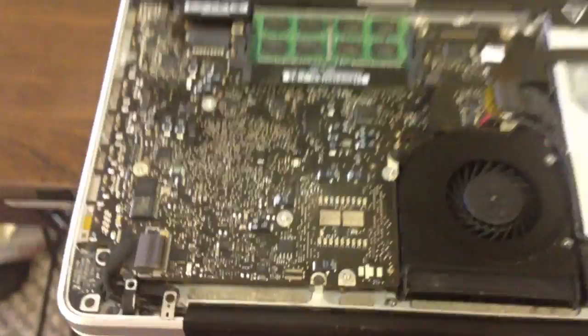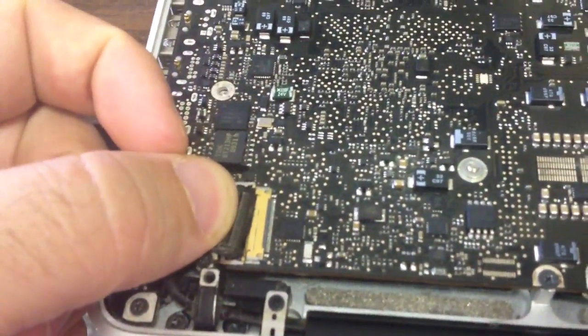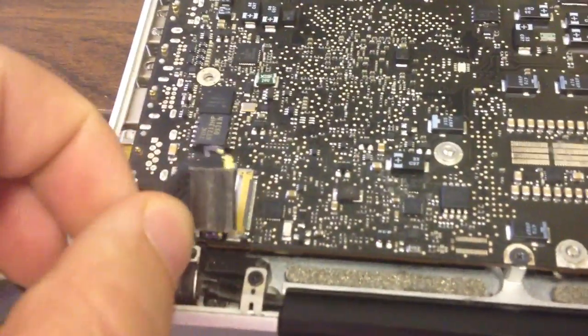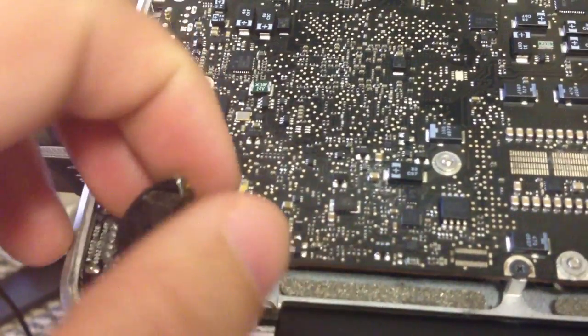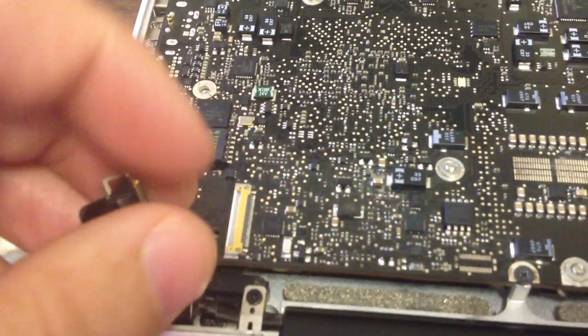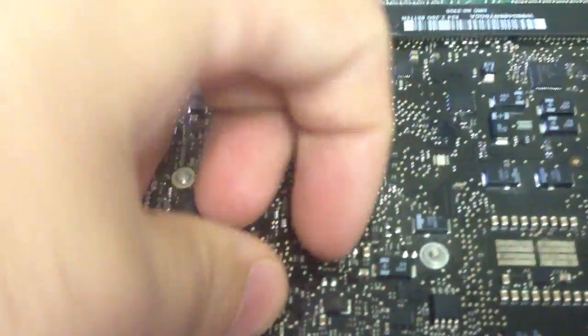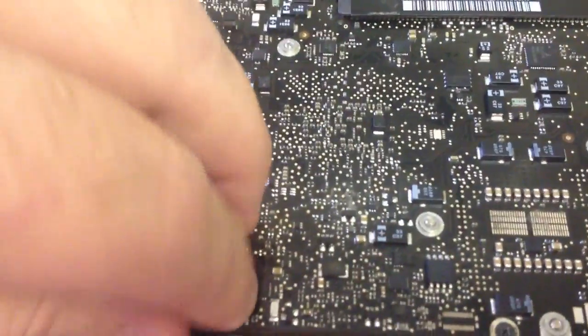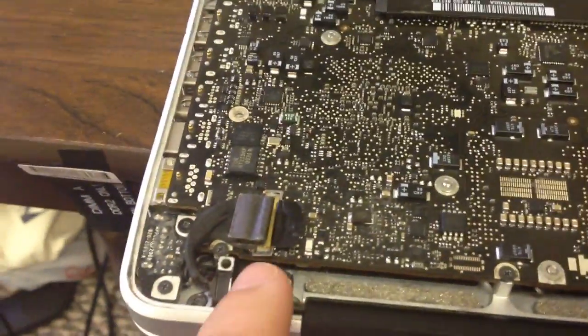I'm getting a lot of MacBooks that have the fried LED connector here. A lot of times we just see the notebook — we see the logic board — but we don't actually see the connector. So when you get a system in, you have it looking like this. Even if you're a private owner or if you're a shop, you get your system and it looks like this. That's what you see from Apple.